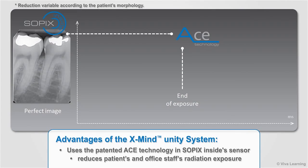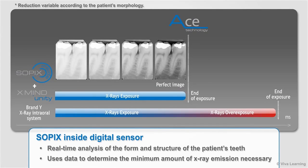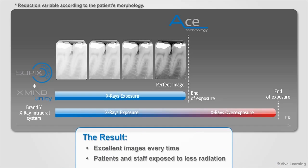A major advantage of the XMIND Unity system is the way it uses the patented ACE technology in the Sopix inside sensor to reduce your patient's as well as office staff's radiation exposure. For each image, Sopix inside does a real-time analysis of the form and structure of the patient's teeth and uses this data to determine the minimum amount of X-ray emission necessary to produce a perfect image. You get excellent images every time, and your patients and staff are exposed to less radiation compared to other intraoral X-ray systems.